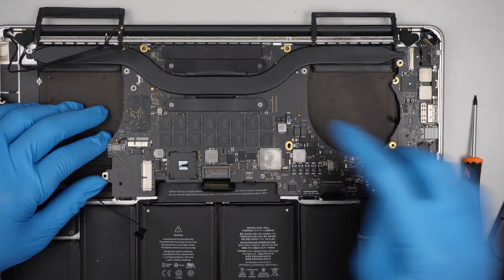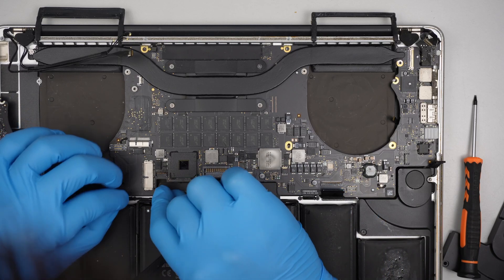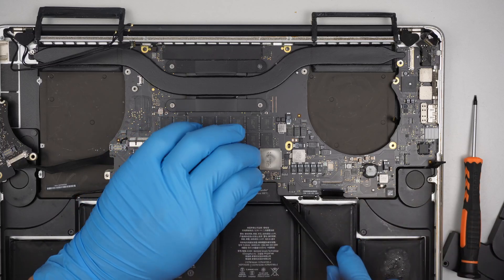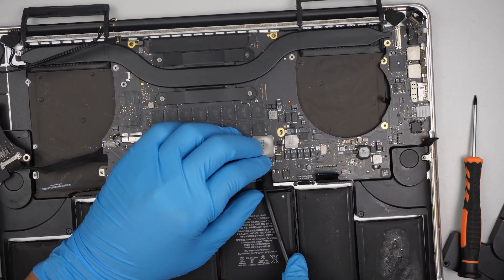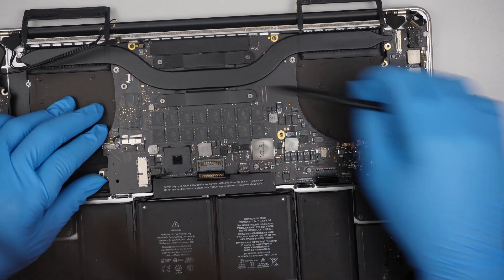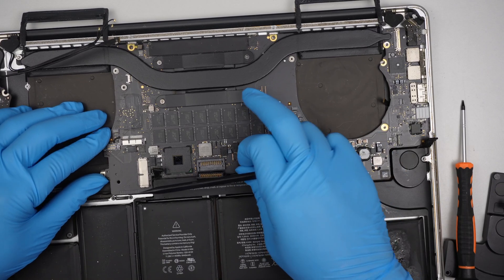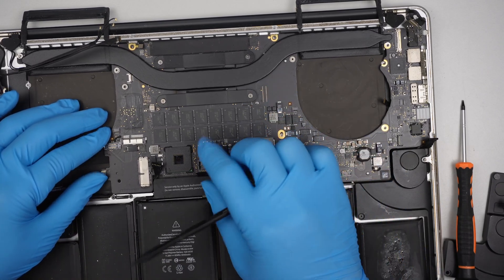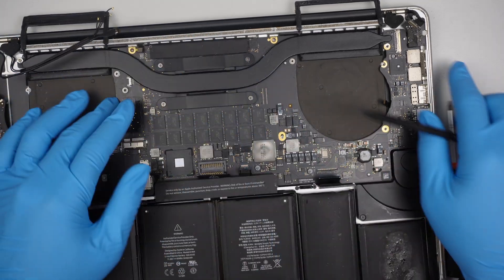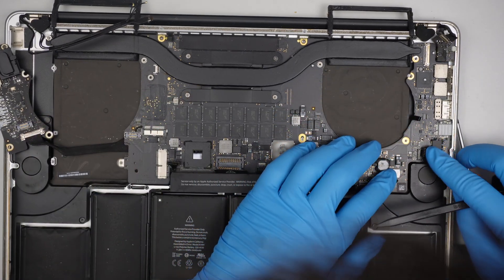This one on the top left corner — it should fall in sitting flush. But if you feel like it is not sitting properly, just take your time and gently readjust the motherboard. There shouldn't be any force needed to get it in.